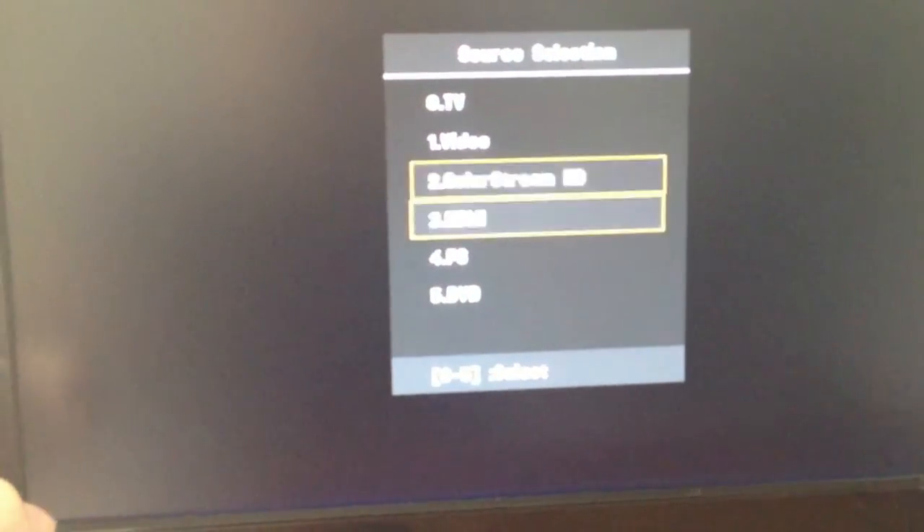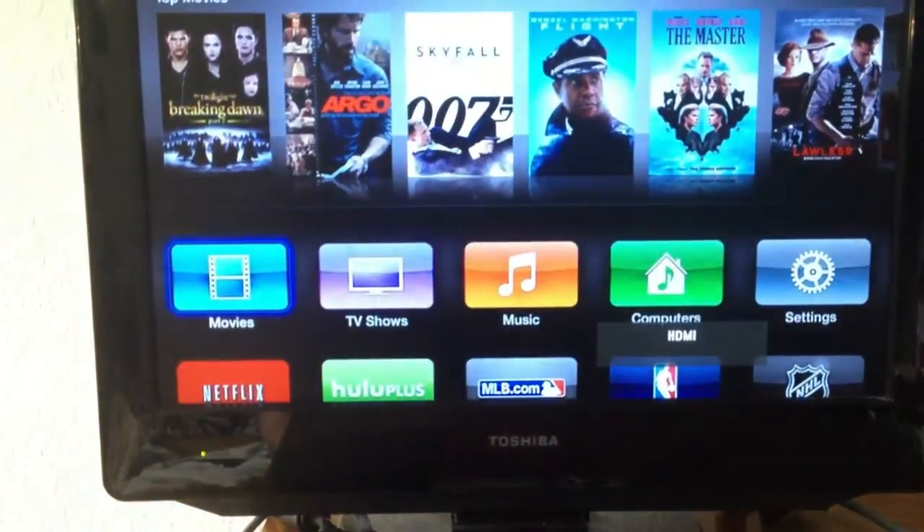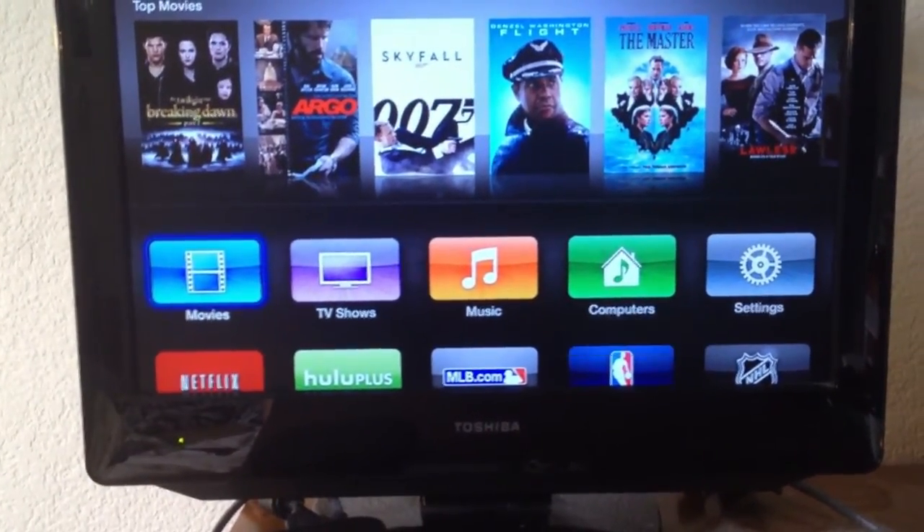I'm sorry for the shakiness of the camera right now. I'm working in pretty tight quarters and I don't have anyone to assist me, but I think we'll get through it. So right now I've got my TV on and my Apple TV down below. You have to make sure that your input is correct. Usually there's an input button on your remote control or on your TV itself. I happen to know that mine is here on the left-hand side at the bottom, so I'm going to choose the one that says HDMI right there. And now I can see my Apple TV showing up on the television.